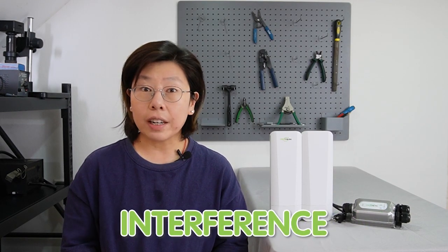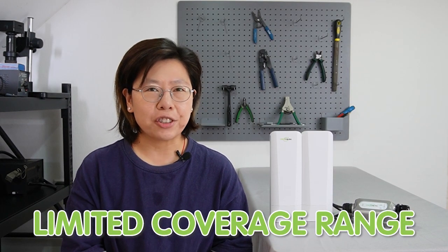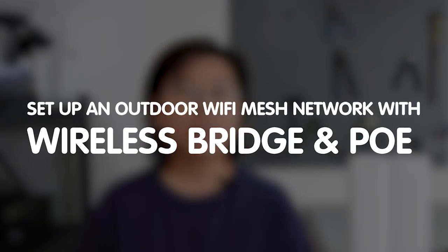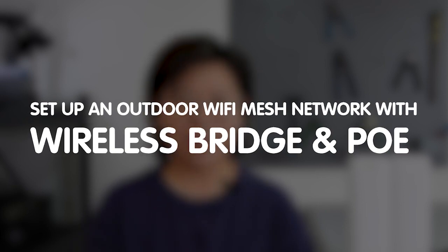Hi guys! Outdoor spaces often pose challenges for traditional Wi-Fi networks with signal degradation, interference, or limited coverage range. Today in this video I'm going to show you how to set up an outdoor mesh Wi-Fi network using a wireless bridge and PoE technology.